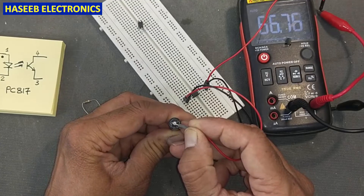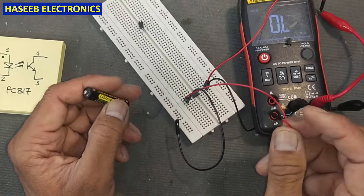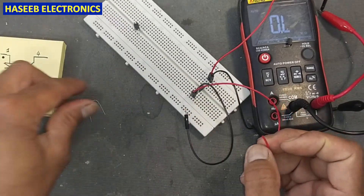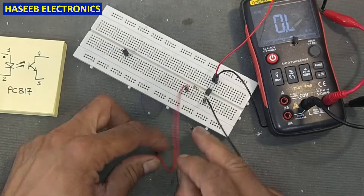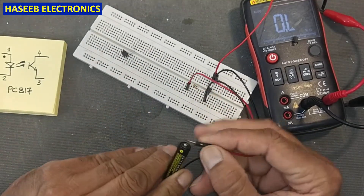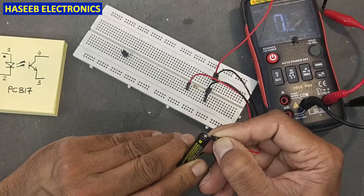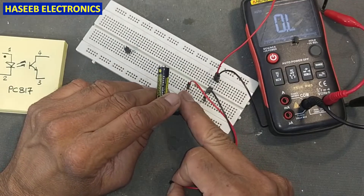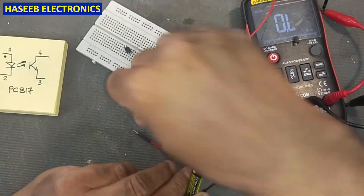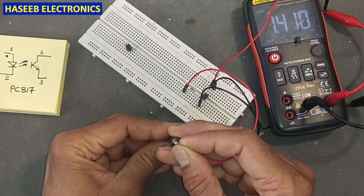Yes, that one is good — 100 ohm resistance when connected without a resistor. If you connect with a resistor it will work at the current transfer ratio, showing 1.5 kilo ohms. With a 100 ohm resistor at pin number one connected to positive, the multimeter is reading 1.4 kilo ohms.